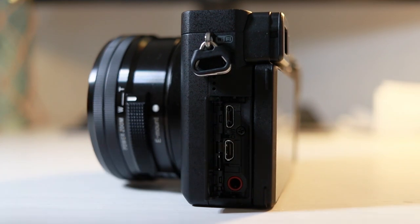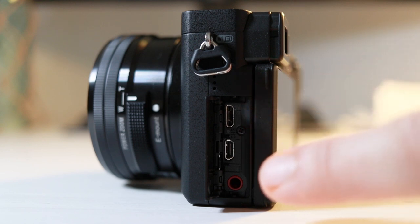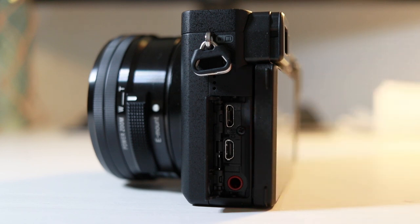On the side of the camera you have the inputs you would expect: HDMI, USB, and the microphone input. Now you don't actually have a headphone input, which is a bit of a shame, but I don't think that's going to make a massive difference for most people buying this camera.